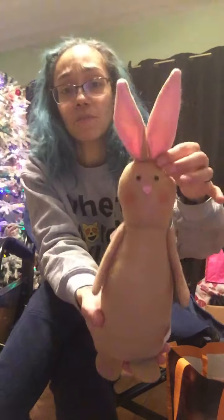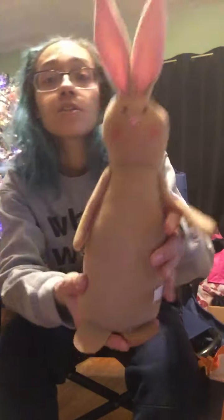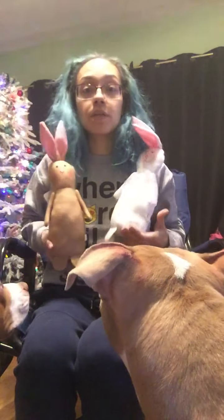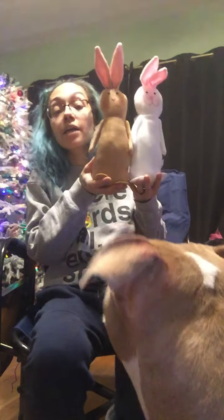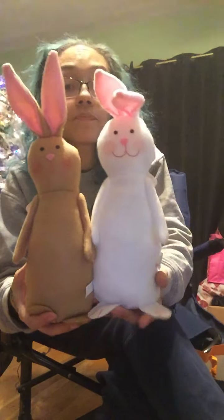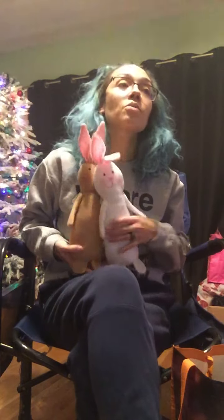My girl dog and my boy dog both think it's a toy — they're not for you guys, get away! So yeah, I got that one and then I grabbed another white one. You can see they're pretty big.